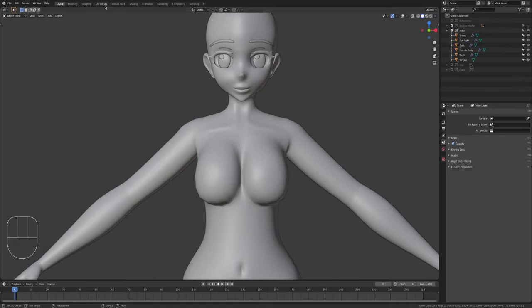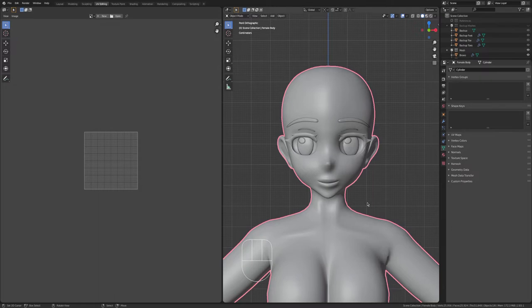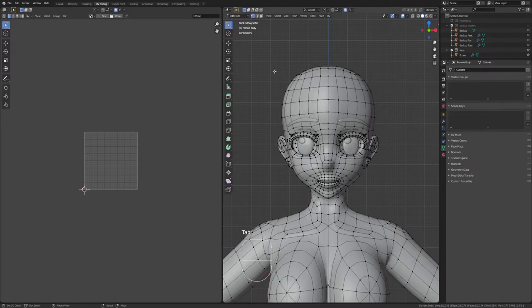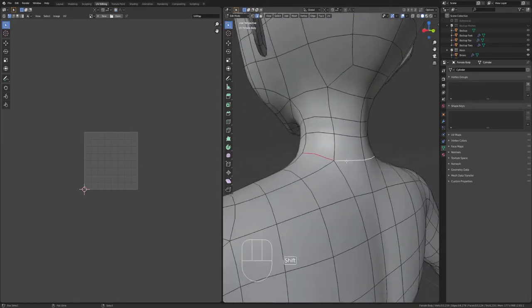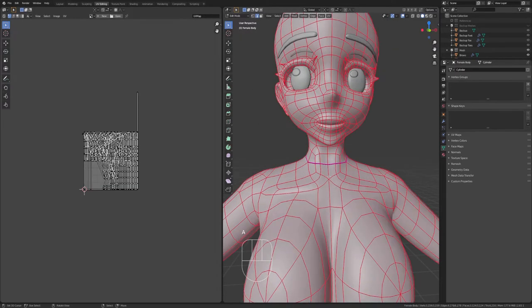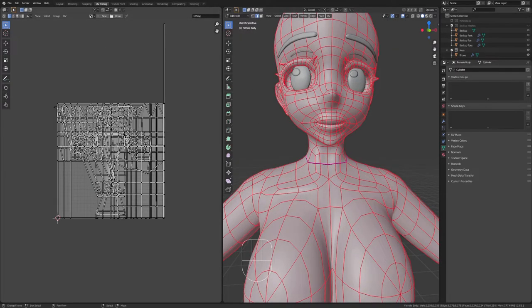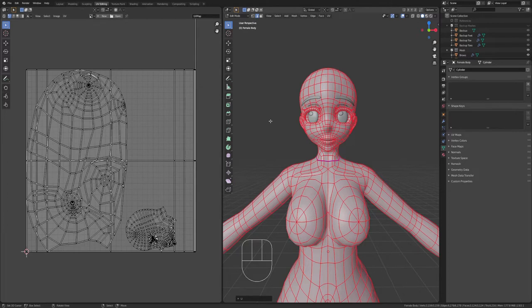We're going to go to the UV editing tab. I'm going to start from the face and work our way down. Now because we have attached our face to the body, it might be a bit weird, but we're going to go into edit mode and do edge selection mode. We're going to select the base of our neck, and that is where we're going to make our first cut by Control+E and then Mark Seam. Then press U and Unwrap so you can see the effects of your unwrapping.